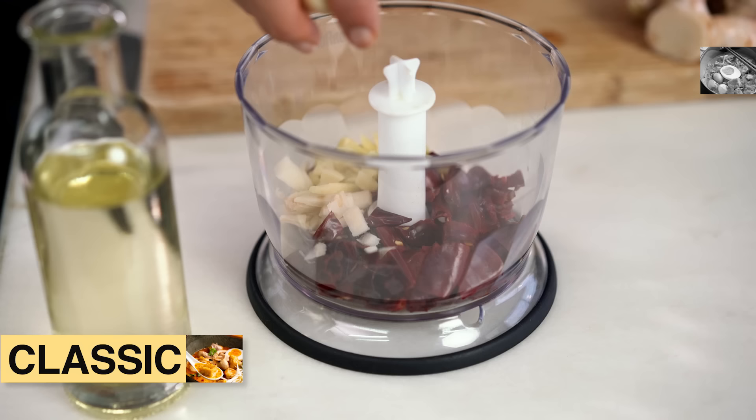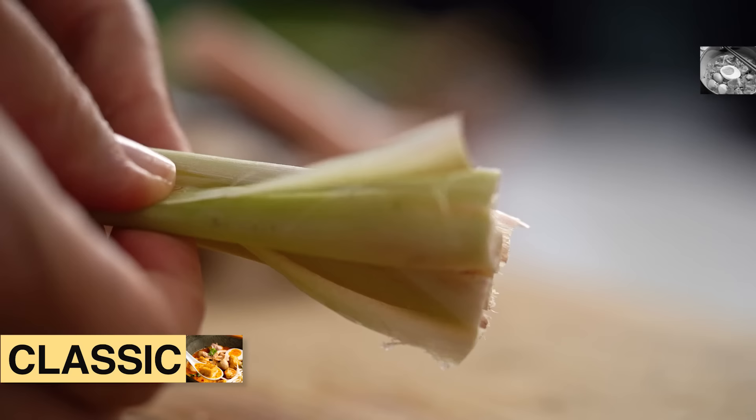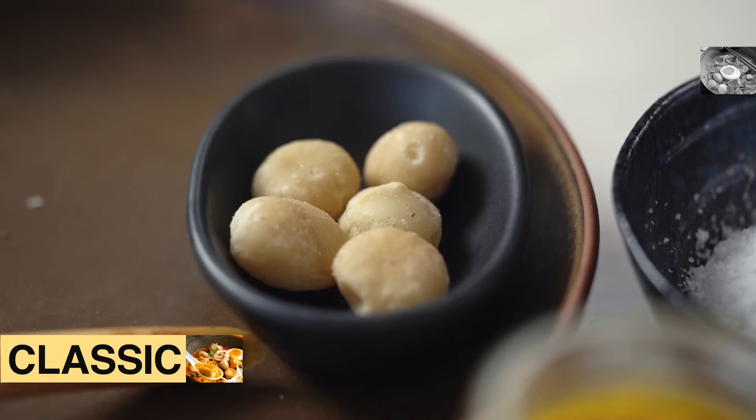I also need some garlic and some red Asian shallots. These ones are really small, so I'm just going to leave them whole and pop them straight in the blender. And some lemongrass — once you've bruised it, just slice the end off and peel off that outer layer, as it's always really tough and doesn't blend up very well. Just finely slice that inner part. Some coriander root here as well. And these are macadamia nuts — traditionally you would use candle nuts, which look very similar but are a lot firmer and more bitter. Even I have trouble finding candle nuts here in Thailand, so macadamias will do in a pinch. They add a little bit of creaminess and thicken up the sauce.